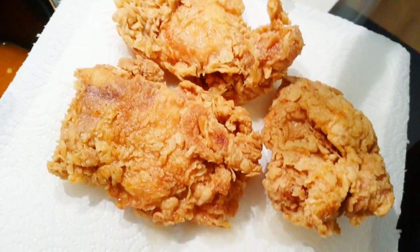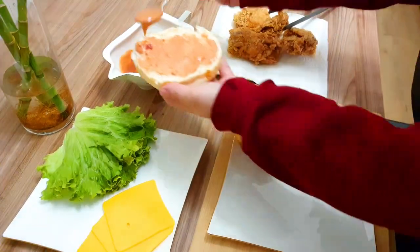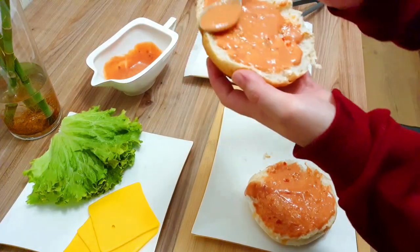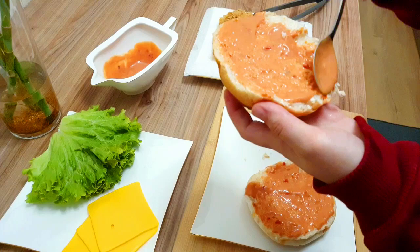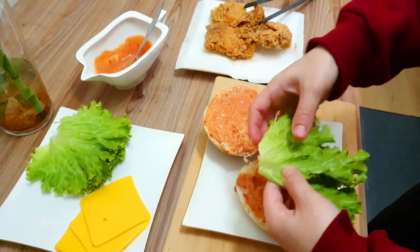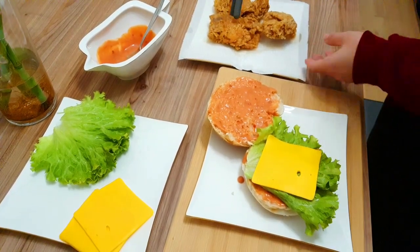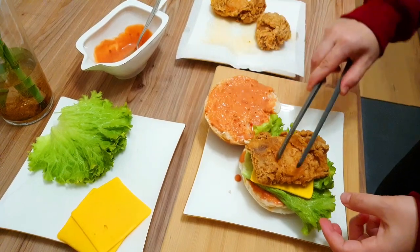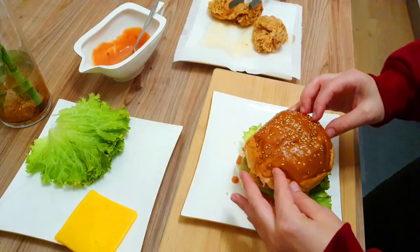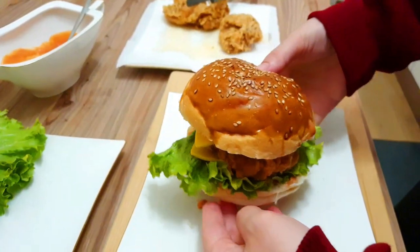So beautiful and delicious! Now we will assemble the burger. First, put our sauce on the bun — you can put as much as you like on one or both sides. Then add a piece of lettuce, then one slice of cheese. Now the most important ingredient: the zinger burger patty. Place it well, then add another slice of cheese on top because I like double cheese. Then close our beautiful burger.